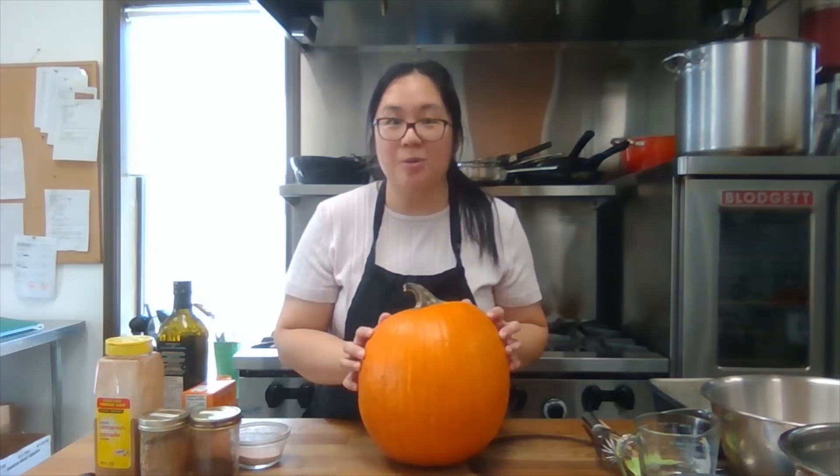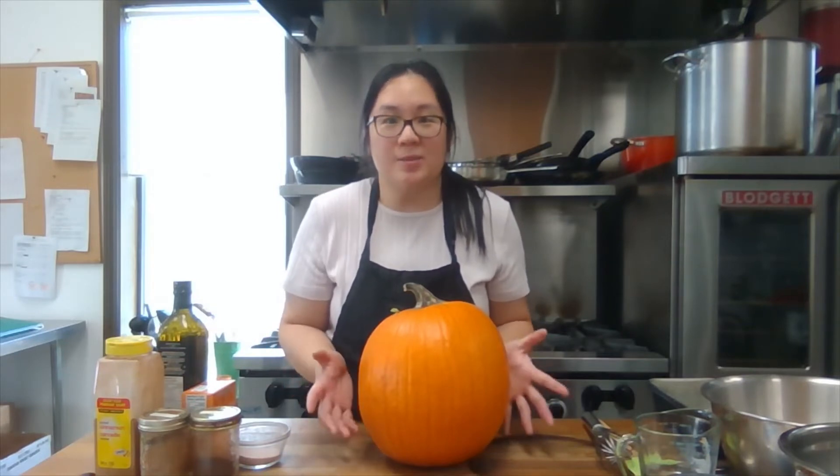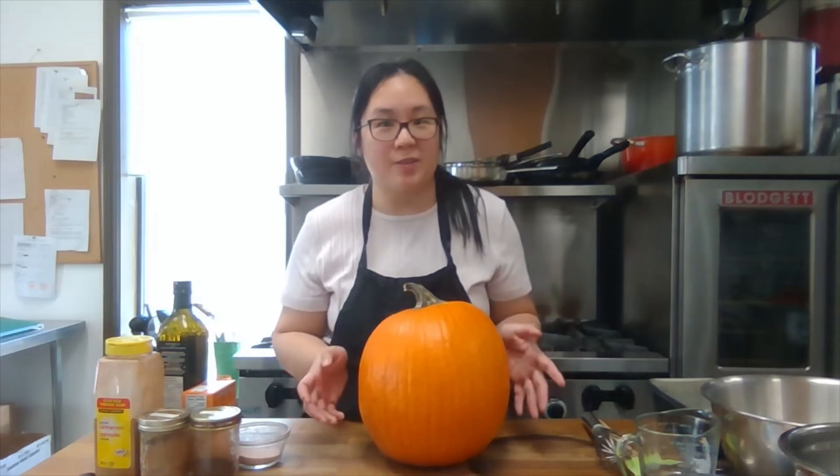We're going to be making pumpkin gut bread. This is kind of like using the whole animal approach — we're going to be using something that we usually throw away, and it's just going to be something experimental and fun for us to do.